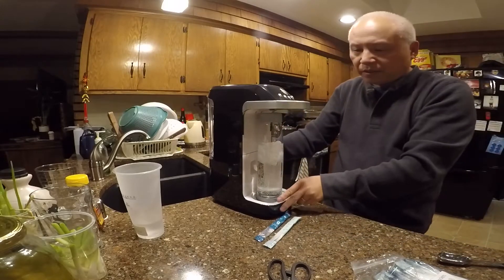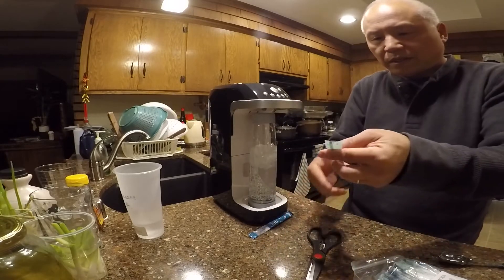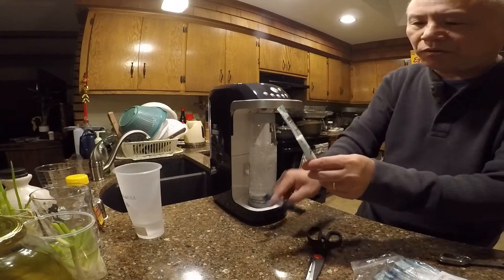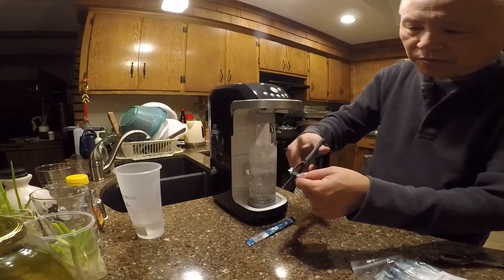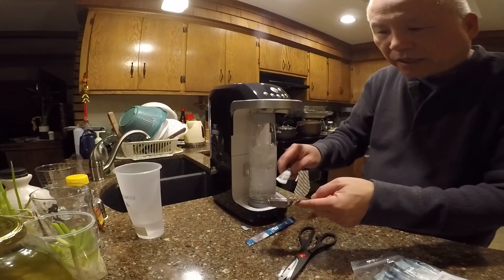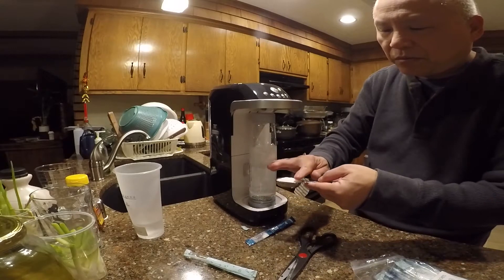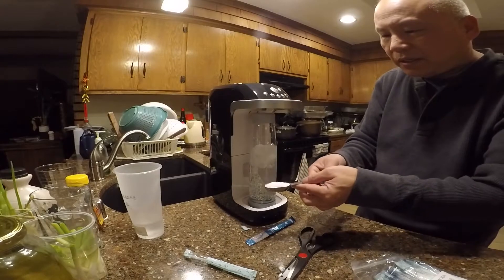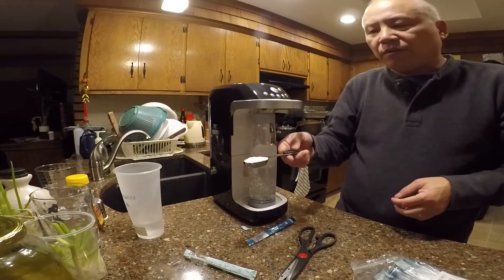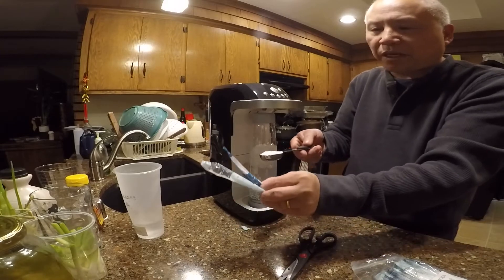The next step is to cut Packet A and Packet B and put them into this hole right here. Let me measure how much is in each packet — basically one packet equals about a tablespoon. I measured the whole Packet A and it's about the same amount for Packet B too.